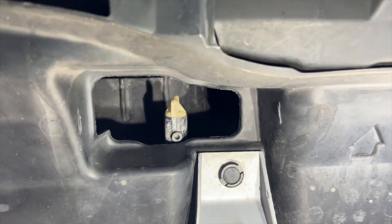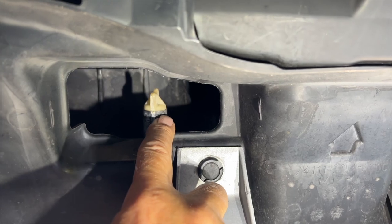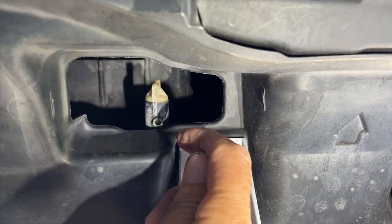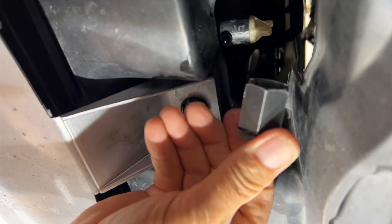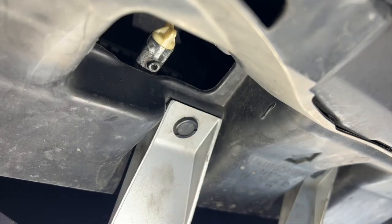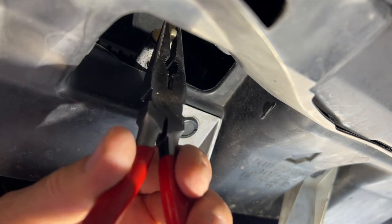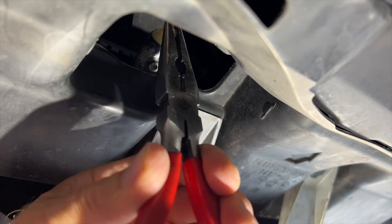From underneath, you'll see the petcock — it's right here and we just need to turn that. Use a petcock tool to loosen up the petcock. These are available at any parts store. If you don't have one, you can always use a pair of needle nose pliers, but be careful not to break the petcock.